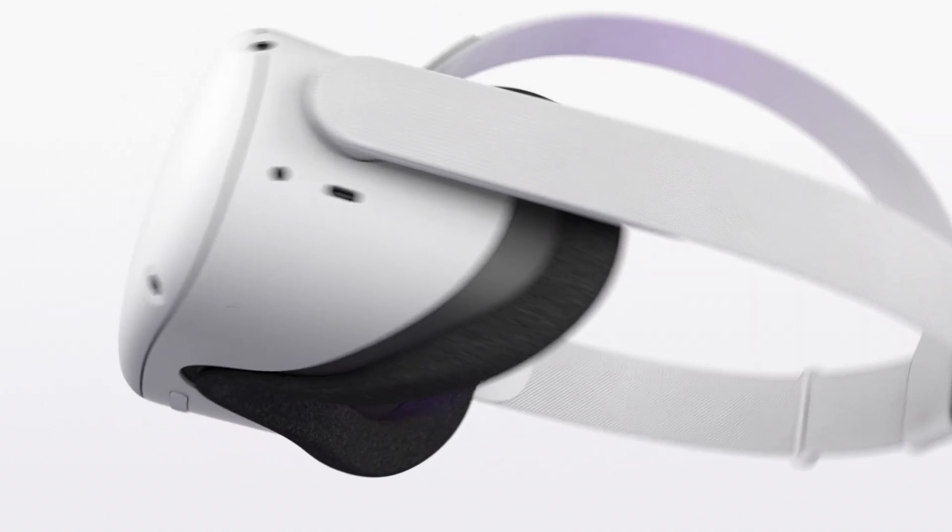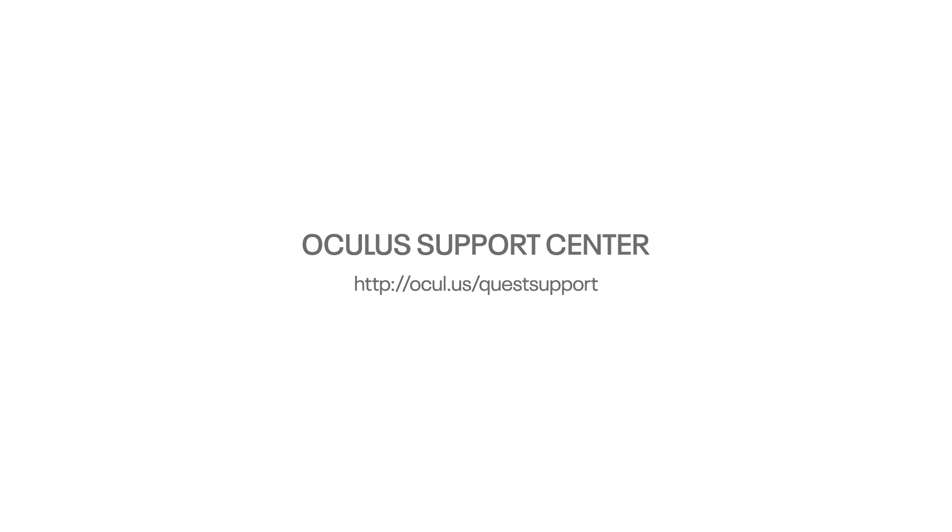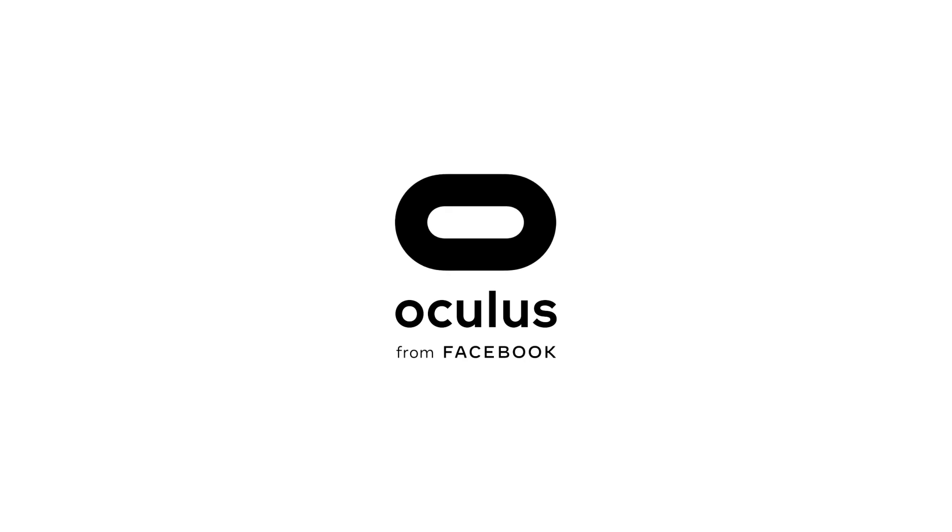That's it. To learn more about your Oculus Quest 2, check out the Oculus Support site. Thanks for watching. We'll see you in VR.